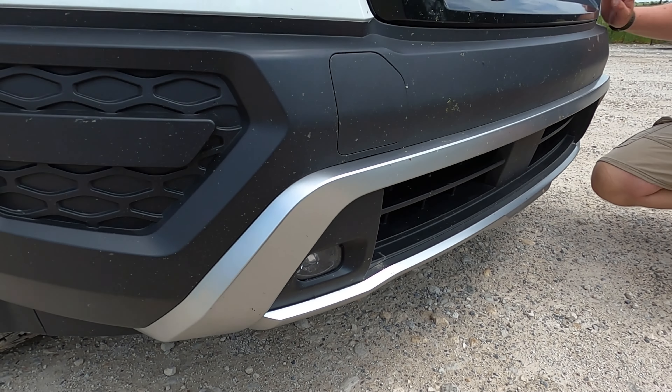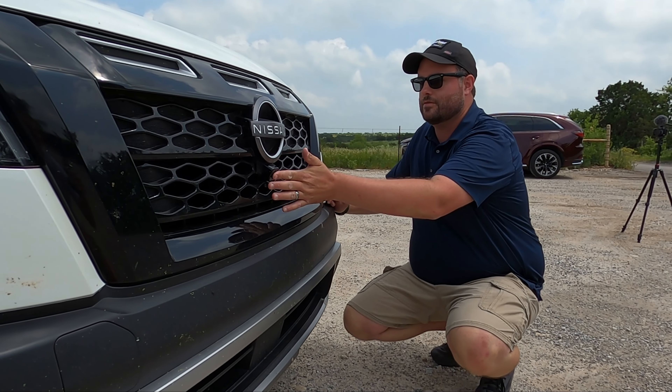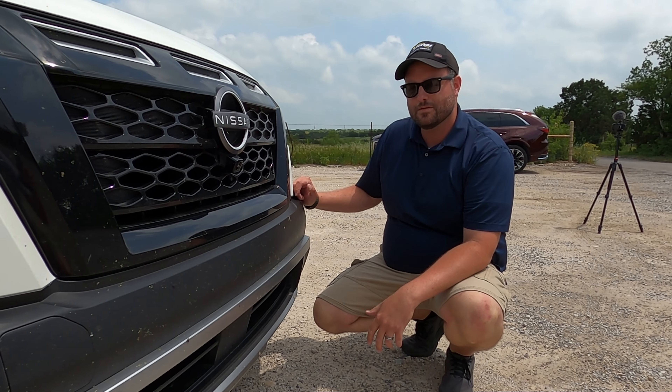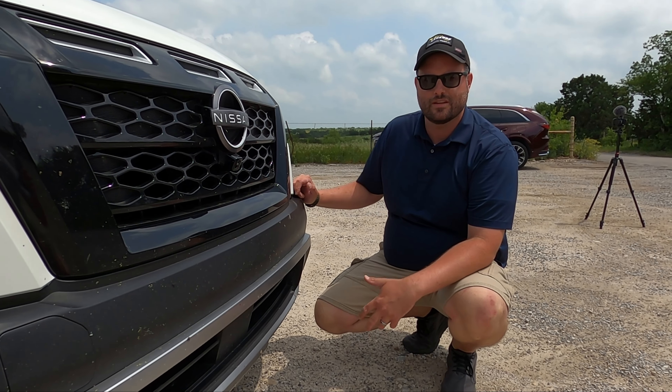Yeah, down here there's a fog light — it does have fog lights, but that's not what's on the side. There's something about it that works. You do have the 360 camera, which is not the most high-resolution, up-to-date one, but it does the job. It works just fine.